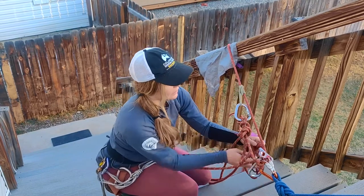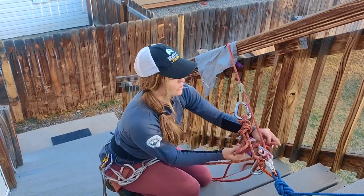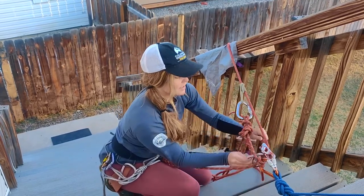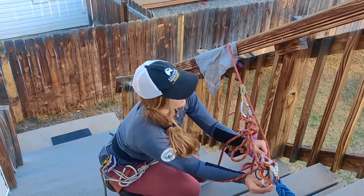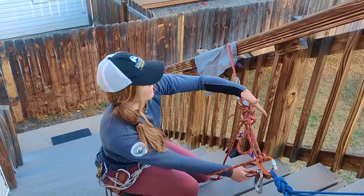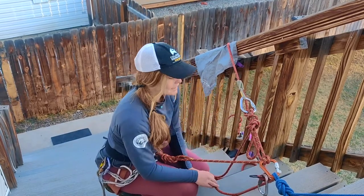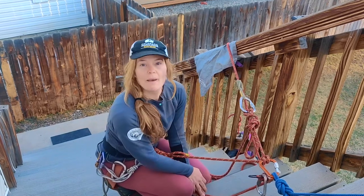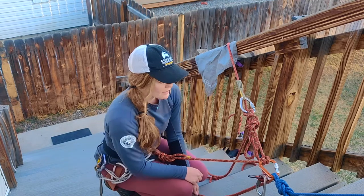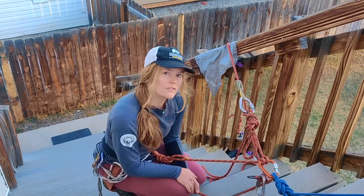I can take this catastrophe knot out as long as I maintain my hand on the brake strand, and I can ratchet this out until it's loose. Now the load is being captured by this muntermule overhand, and from here I can do whatever I need to do — whether it's passing a knot, escaping the belay, or rigging for a counterbalanced rappel from above.